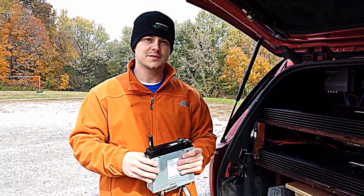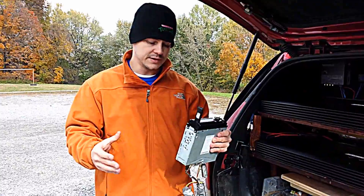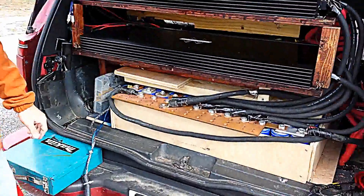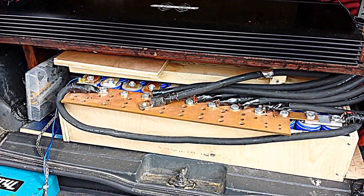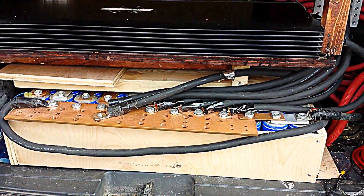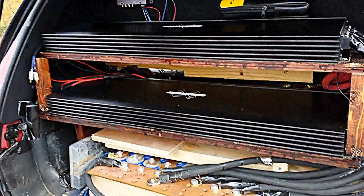How's it going everybody? Today we wanted to — there's been a lot of discussion about capacitors. So we got a bank here of — this is 12 capacitor banks, six capacitors in series capable of being charged up to 16.2 volts.